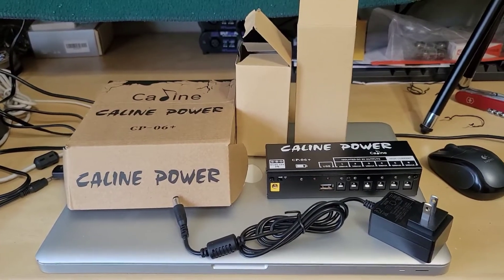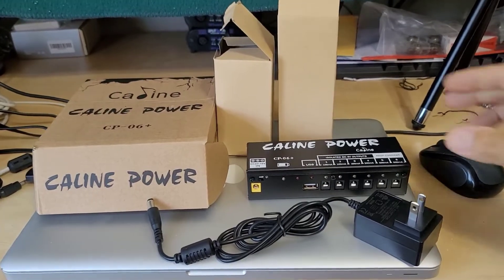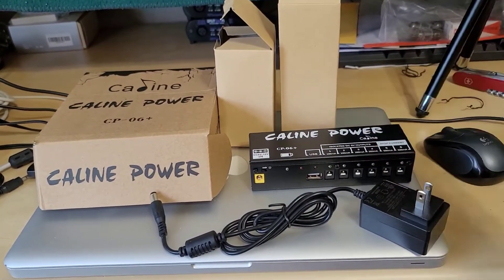Greetings viewers and welcome back to my channel. In today's video I'm going to be doing a review on the K-Line Technologies model CP-06 Plus pedal power supply.